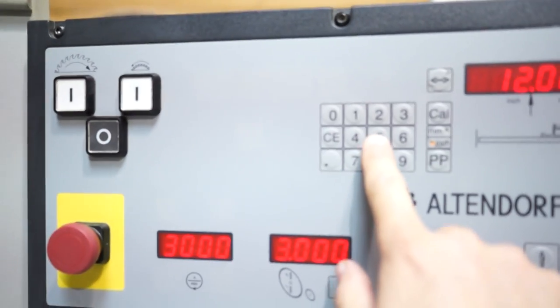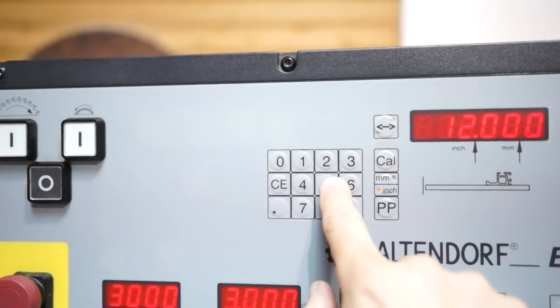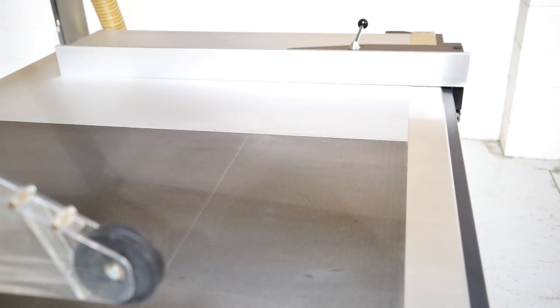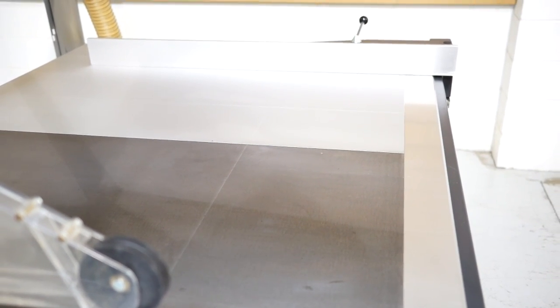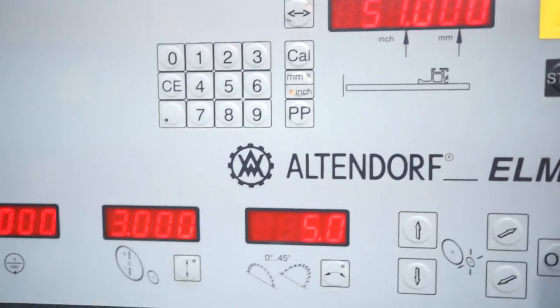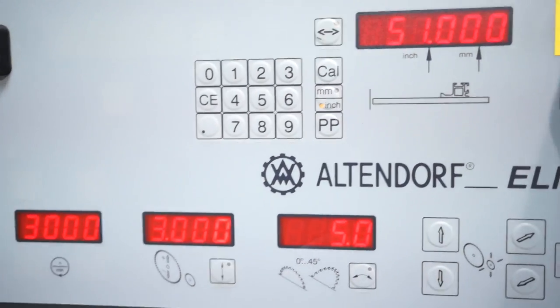It's easy to use. You basically just come in here — if you want to cut 51 inches, come in here and hit 51, then hit start. The only thing that did show wear was the start button. You can come in here and hit 12 inches, hit start.